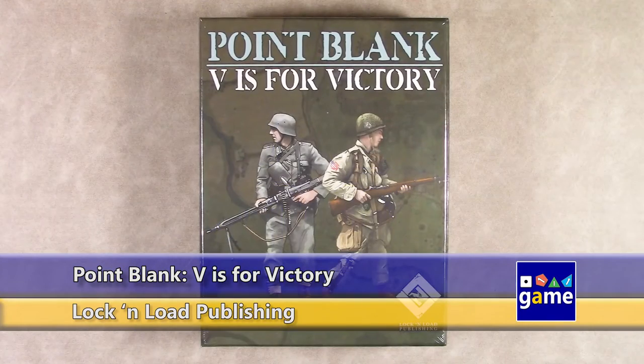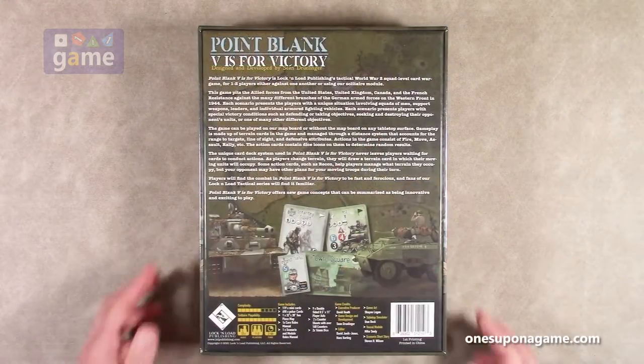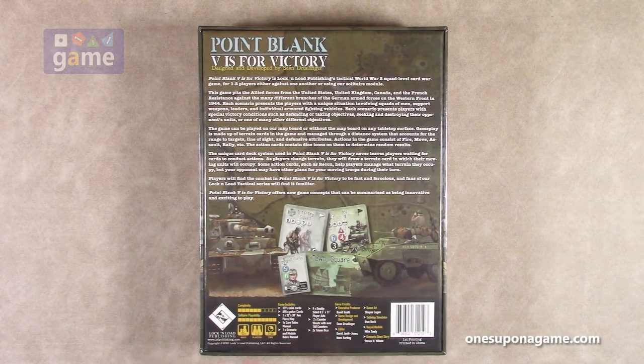Hi, welcome back to Once Upon a Game. I'm Kevin Kitchens and in this episode I'll be doing an unboxing of Point Blank V is for Victory, from Lock and Load Publishing. It's good to have Lock and Load back on the channel again. This is a card-based World War II game, solo or two-player. On the back, the complexity level is about a six out of ten and solitaire playability is Bury the Needle — all the way off the chart.